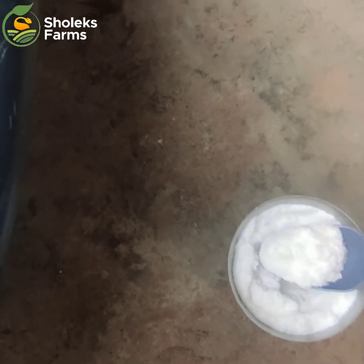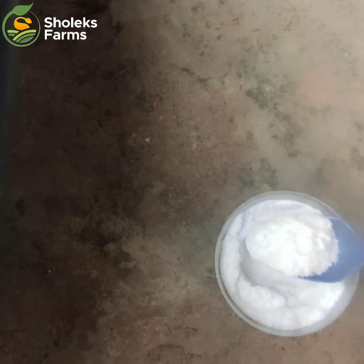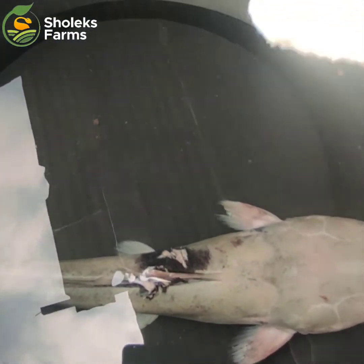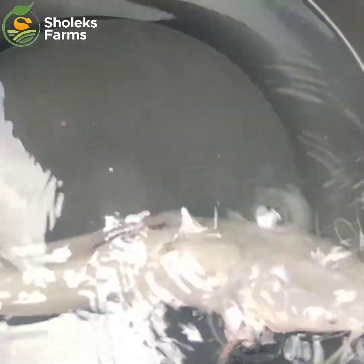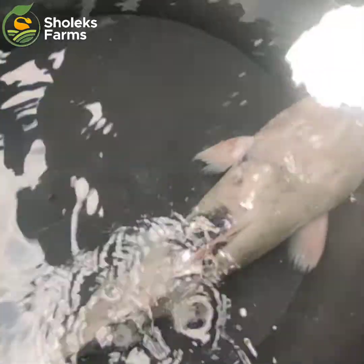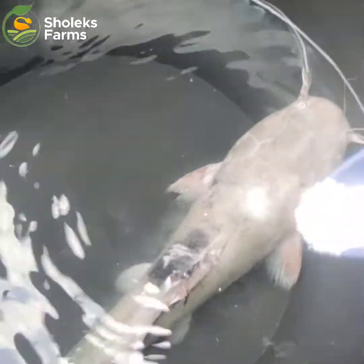Just pick up a tablespoon and apply it on the fish. You can spread it on the water or directly on the fish — whichever you're okay with. After applying it, you leave the fish like this for about 20 to 30 minutes.